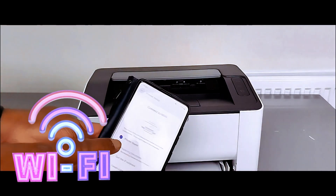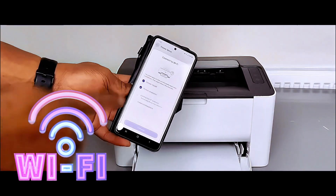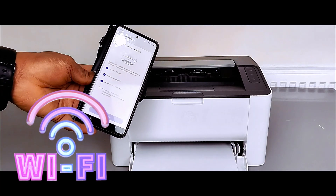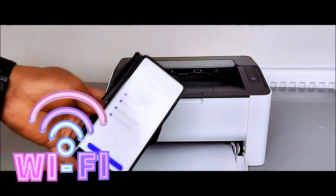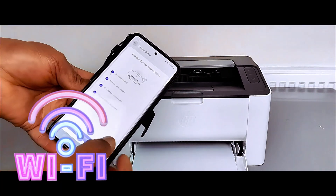The printer is found. Preparing the printer — printer is prepared. Getting IP address — IP address received. Finishing connection. The printer is now connected to the Wi-Fi network. Select Continue.